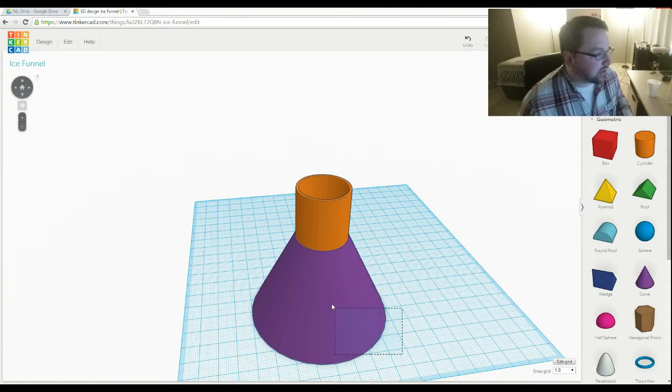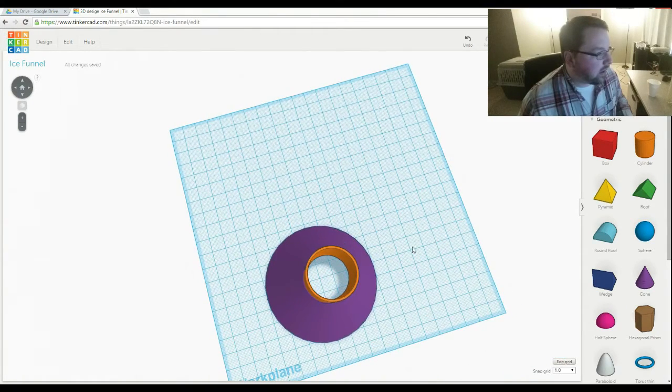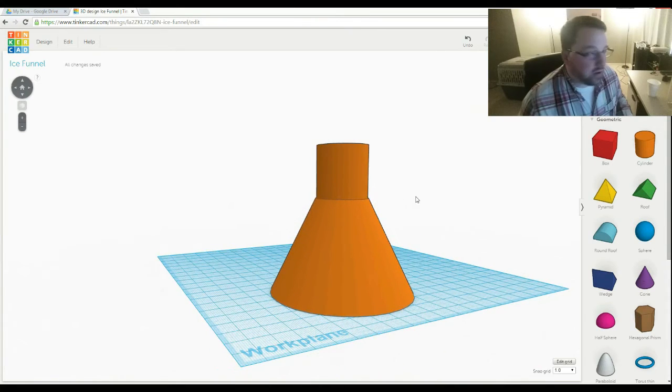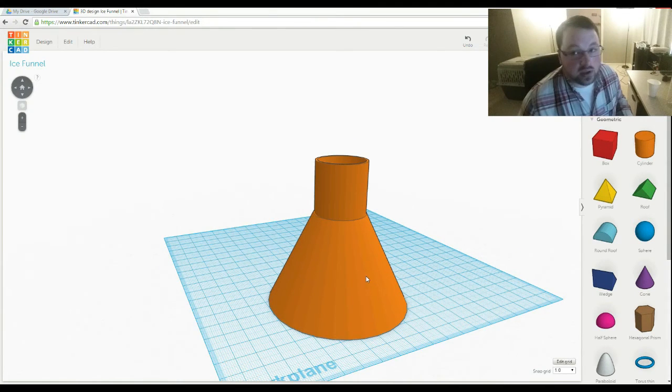The little lever on the ice machine. I'll grab those, group them, and boom — group the whole thing. There we have our ice funnel. This should work pretty well, but let's print it and test it out.